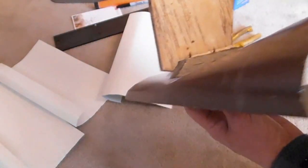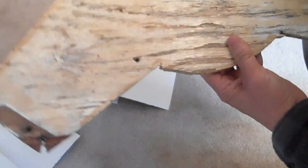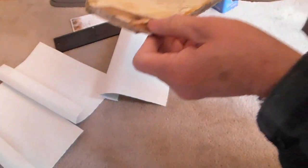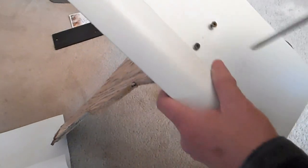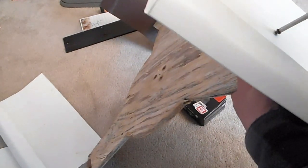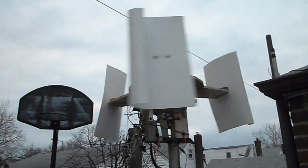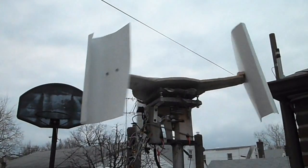This is the old rotor that is on top of the wind turbine — I polyurethaned that before and it's okay, I just have to put some wood filler here. Now I'm just screwing the wings back on. Of course, just pre-drill the hole so you don't split the wood.